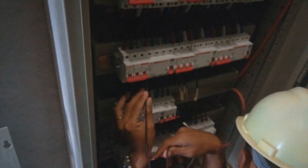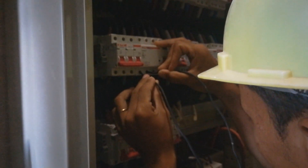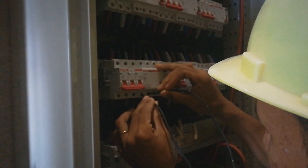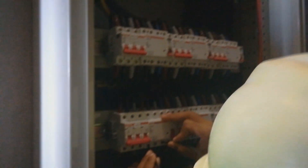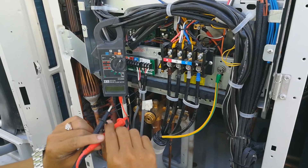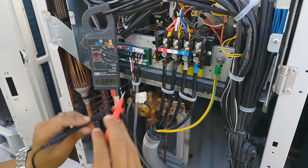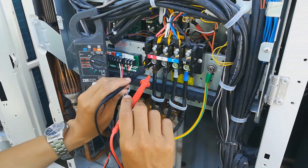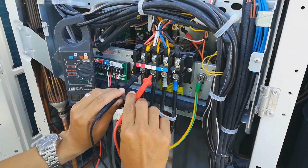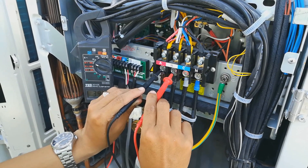Before we can start the machine, we have to test the continuity from the breaker to the outdoor unit to make sure the power supply wiring is correct — from phase 1, phase 2, and phase 3. After the continuity test, we test the power supply to make sure the phases are correct at the outdoor unit.